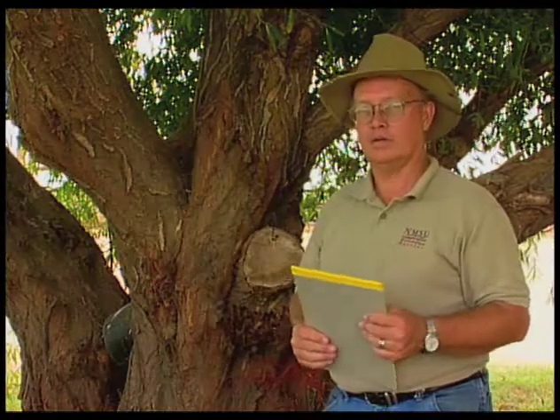One of the things about willows — and this is a globe willow that we're using as our example — but weeping willows, globe willows, and corkscrew willows are all very susceptible to borers and other diseases. They are a weak-wooded tree, and unless you're in good fertile soil with lots of moisture, willows are going to be tough to grow.